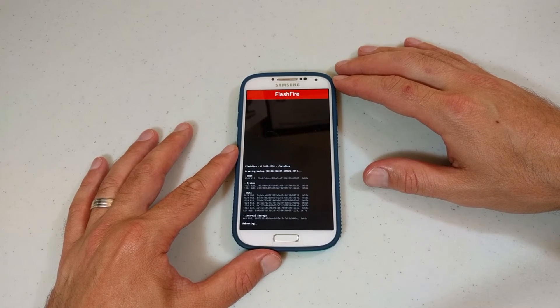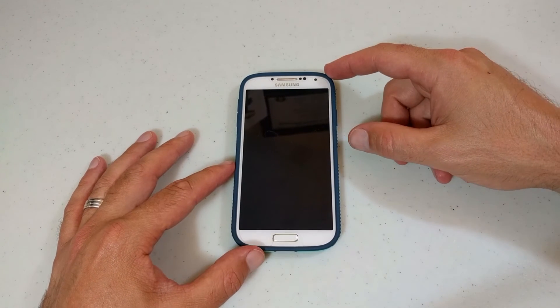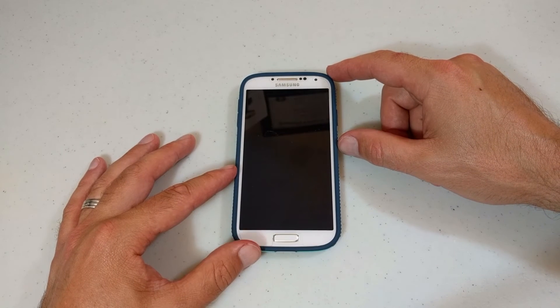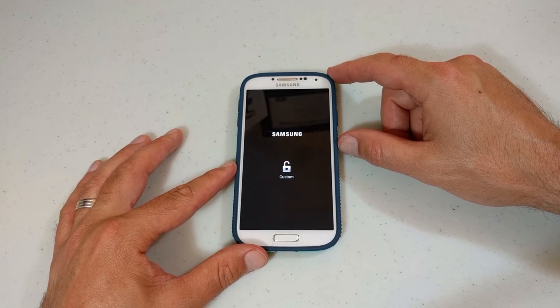And there you have it — it's all done. Now it's rebooting for us, so that will take a while depending on how much data you have. If you don't want to back up the data, that's fine. As long as you've got your system partition, you can at least bring it back.